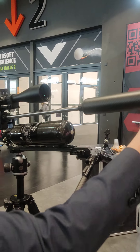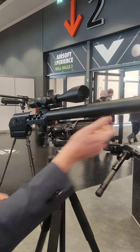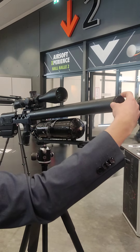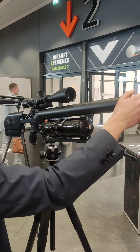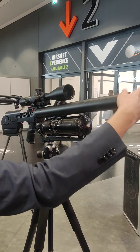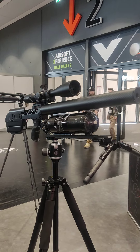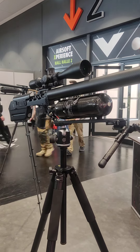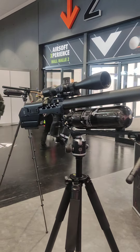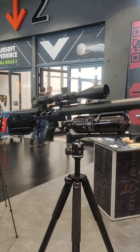In testing with 9mm, we found we can get 1-inch groupings at 100 meters. We used Jean Slacks 100-grain pellets shooting at 300 meters per second, and the grouping was around 1 MOA at 100 meters — about 2.5 centimeters, which is quite good for 9mm.